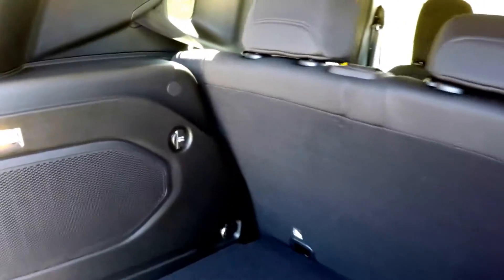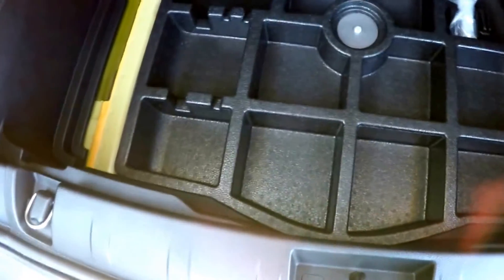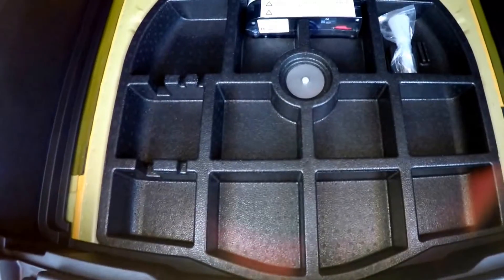Taking a quick look at the luggage area — it's very nice, spacious, and illuminated on both sides. You have tie-down hooks, a 12-volt power point, and speakers on both ends. Underneath your mat you have hidden storage, and underneath that, in lieu of a spare tire, you have your inflator kit.